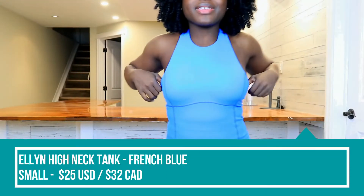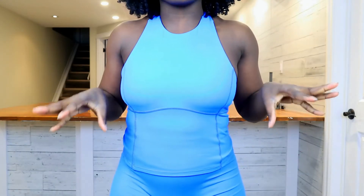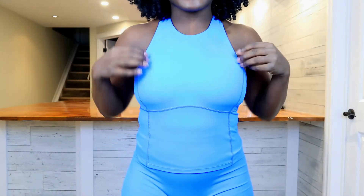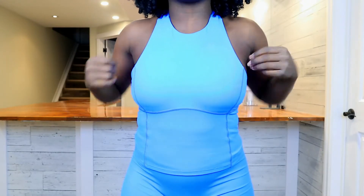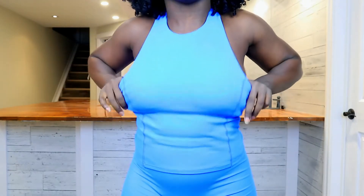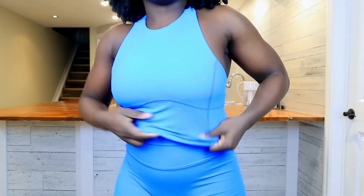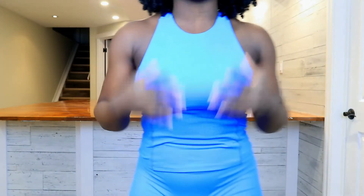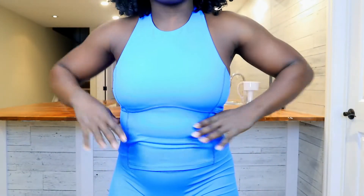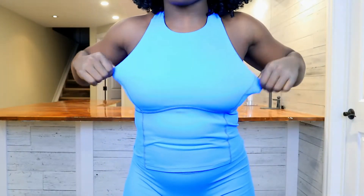We are starting with the Camo Fitness High Neck Tank and I believe this color is French Blue. This is a $25 USD sports bra tank combination, so there is an inner lining bra on the inside. Let me just lift it up here. And then there is the tank top component that gives you full coverage. Now the general details of this top — it is a brushed nylon spandex fabric, so it's slightly brushed and it is quite stretchy.